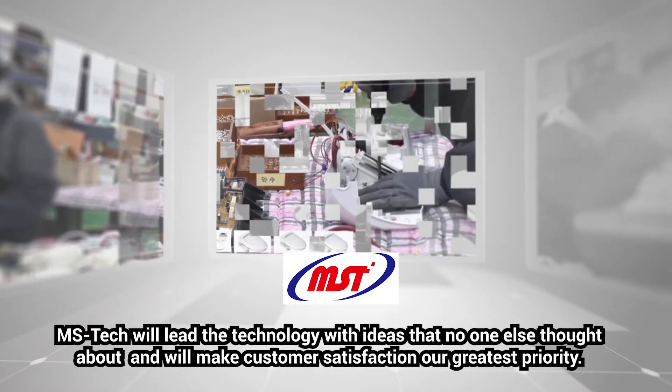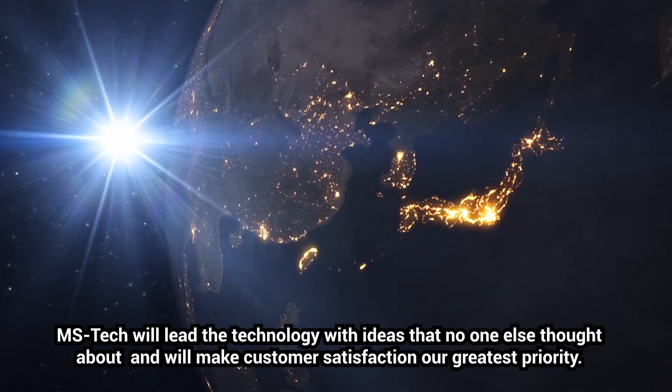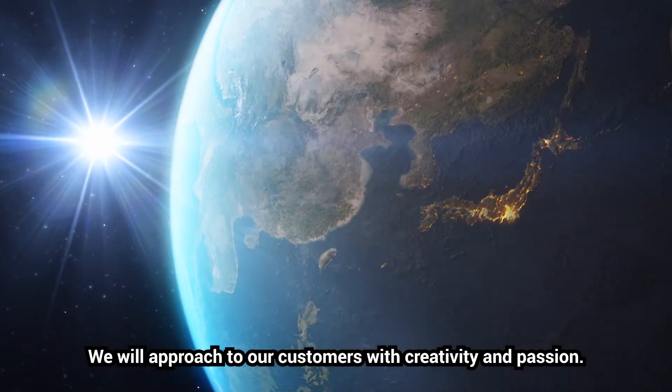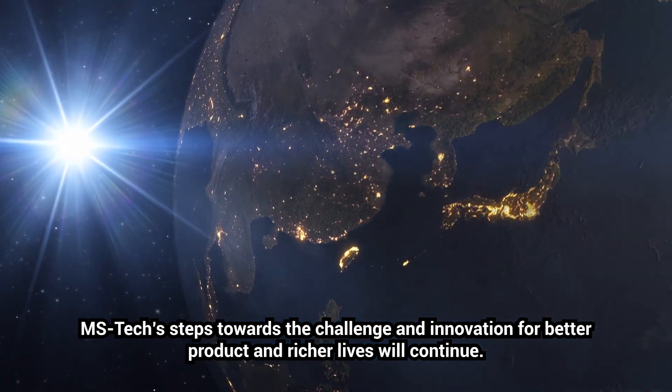MSTEC will lead the technology with ideas that no one else thought about and will make customer satisfaction our greatest priority. We will approach our customers with creativity and passion. MSTEC's step towards challenge and innovation for better products and richer lives will continue.